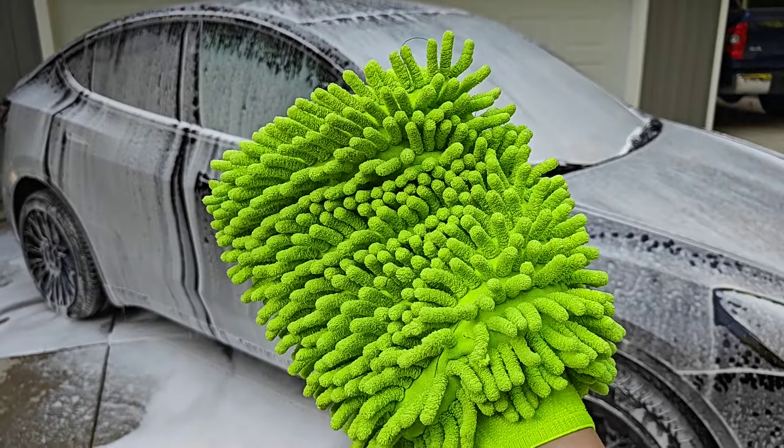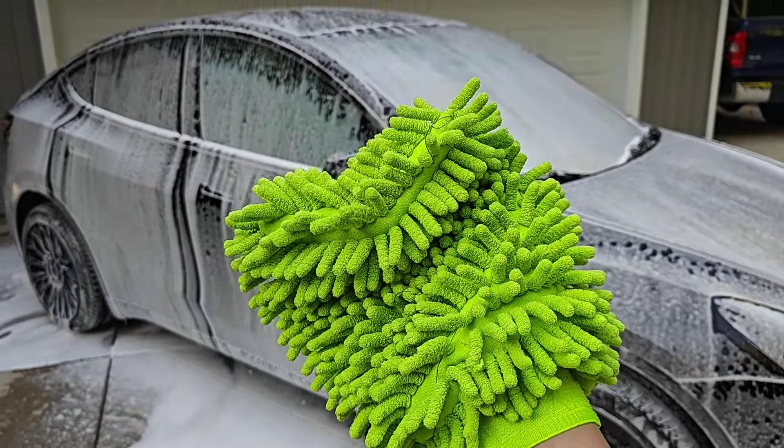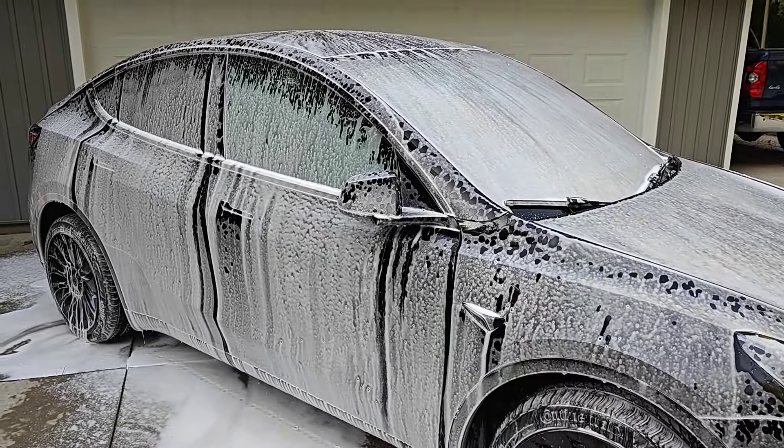Now I can take my microfiber cleaner and I'm just going to go over and wipe the car down to get off the rest of the dirt.